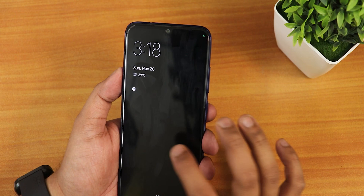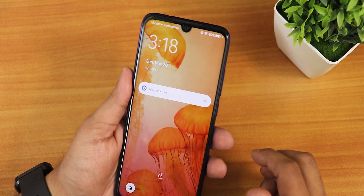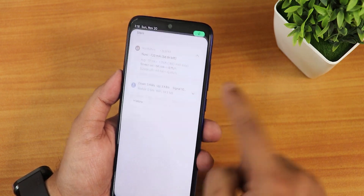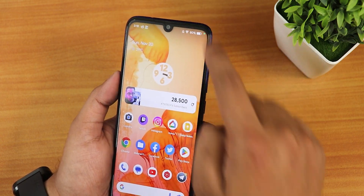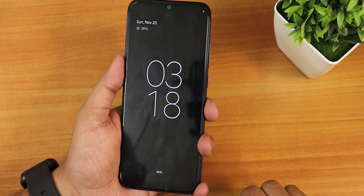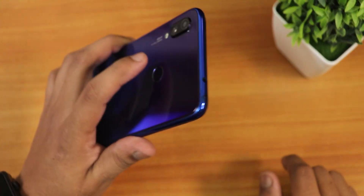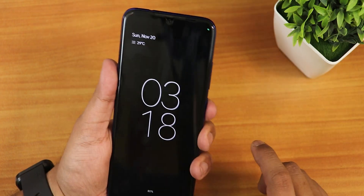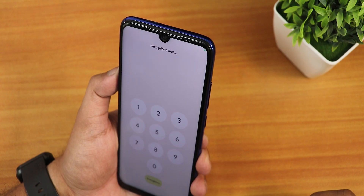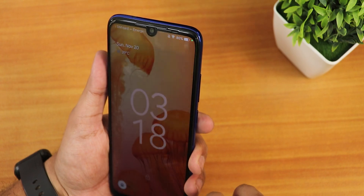When the always-on display is on, you get a larger clock, and tapping the fingerprint scanner unlocks the device with no issues. For face unlock, you go to the lock screen, swipe up, and it shows recognizing face and unlocks — the speed is fast with no issues.